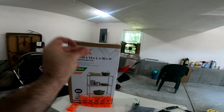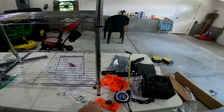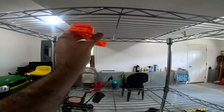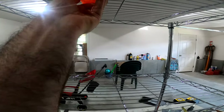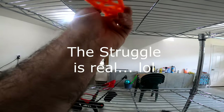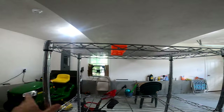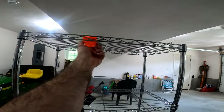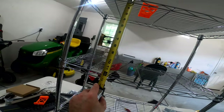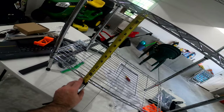We got the wire rack shelf assembled now. It was a little bit of a pain — these clips are kind of finicky — but I think this should work out nicely. In terms of clearance, we've got close to about a foot. Let me get the tape measure out. We've got just about a foot of clearance on this side, and this side is a little bigger — about 13 inches.